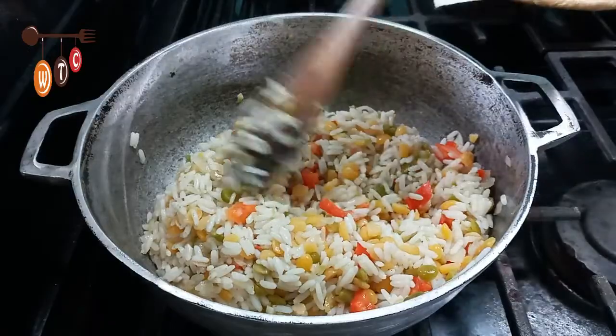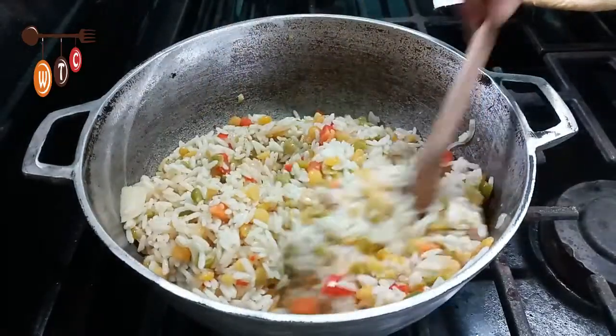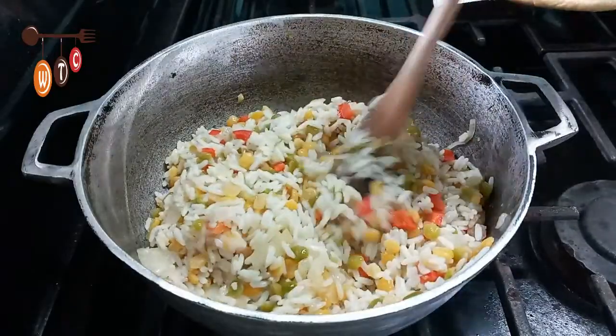Okay folks, here is my rice all done. Of course you can add whatever seasoning you like to bring it to your flavor, but I just kept it nice and simple.